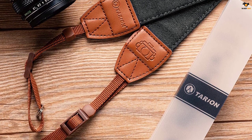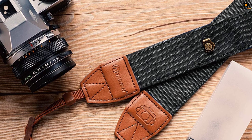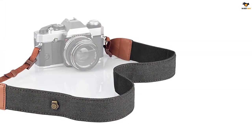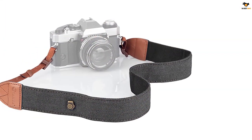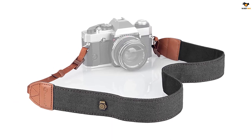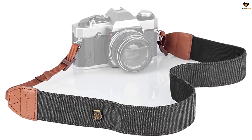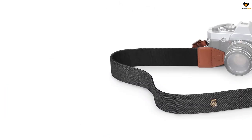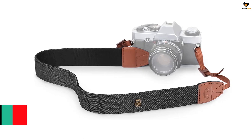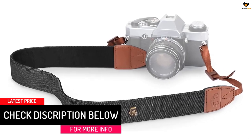Anti-slip surface helps to prevent accidental slip of your expensive equipment. Ergonomically adjustable length on both ends for all photographers at different heights. Total length: 54 inches (137 cm). Strap length: 28 inches (71 cm). Strap width: 1.5 inches (3.8 cm). Soft and sturdy material helps reduce pressure on the back of the neck, and with a weight of approximately 2.3 ounces (65 grams), makes it comfortable to wear.